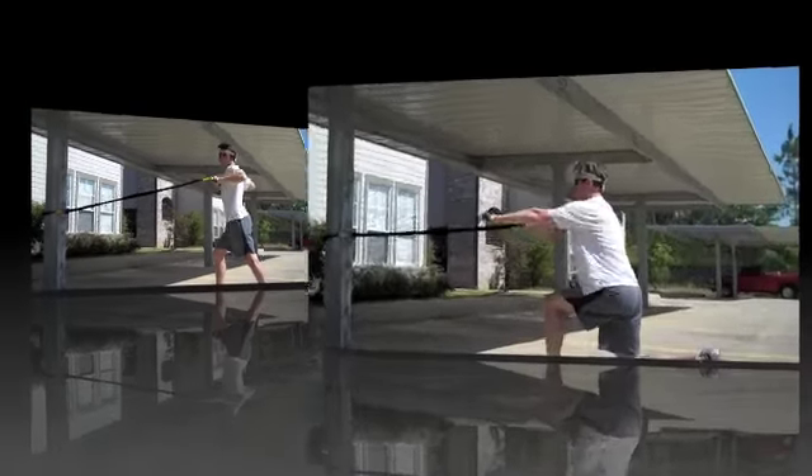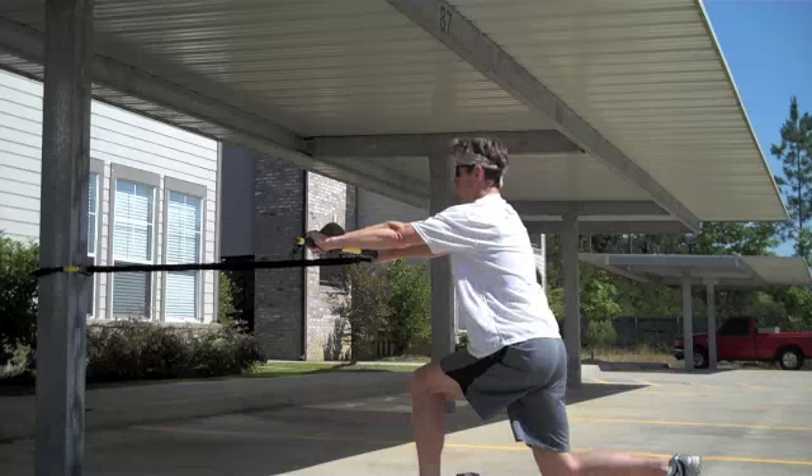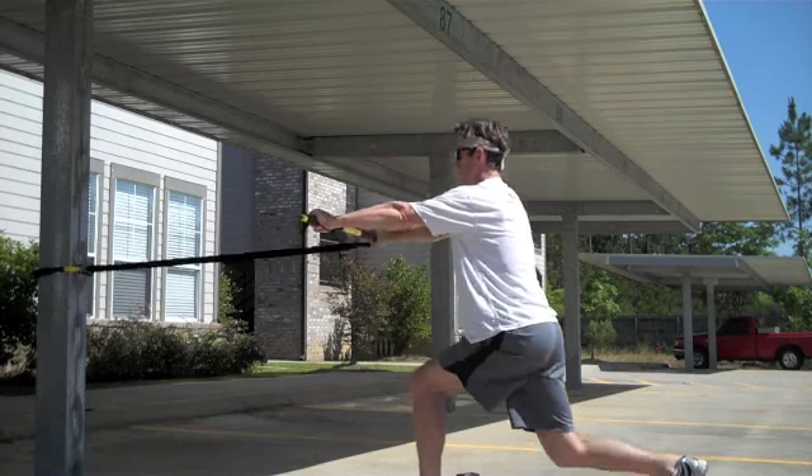I'm activating my entire core area while working my mid-back muscles and biceps. For a progression, I add a lunge motion.